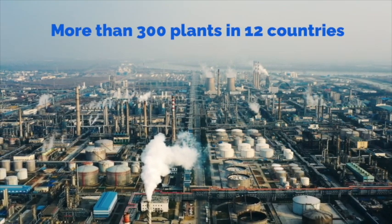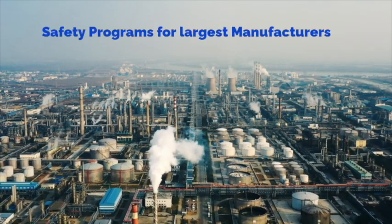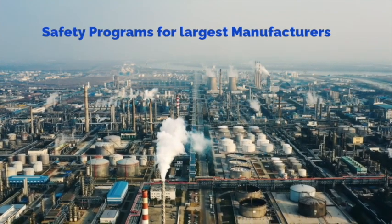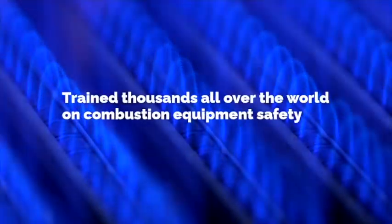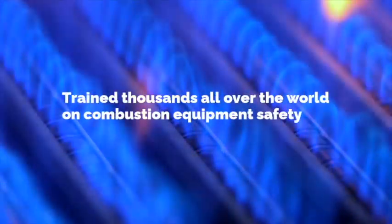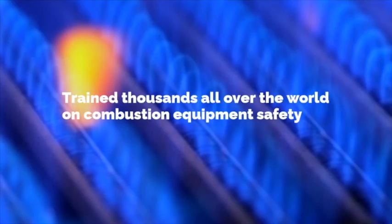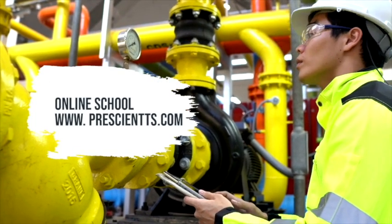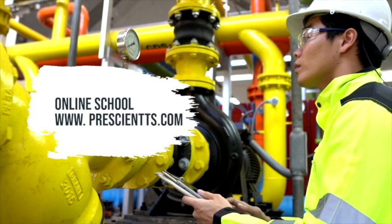Over the last 40 years, I've developed and led fuels and combustion equipment safety programs for the largest manufacturers in the world. Today I'm bringing you knowledge, insights, and best practices about fired equipment and natural gas safety. Over the next few minutes, you'll get the kind of practical, real-life explanations that I've become known for.